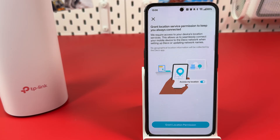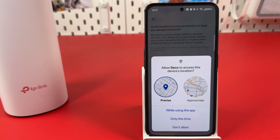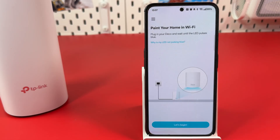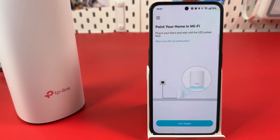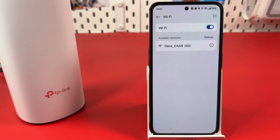Grant location permission to the application and hit 'While Using the App.' Step 4: Set up your Wi-Fi network. Hit Let's Begin, then tap on your Deco network name.